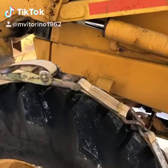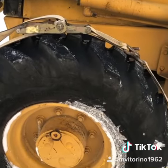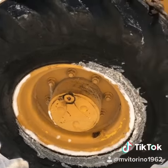Flat tire — I only come up here once a week, so when I get up here the tire is low, empty, and it gets deformed and they can't fill up with the air.